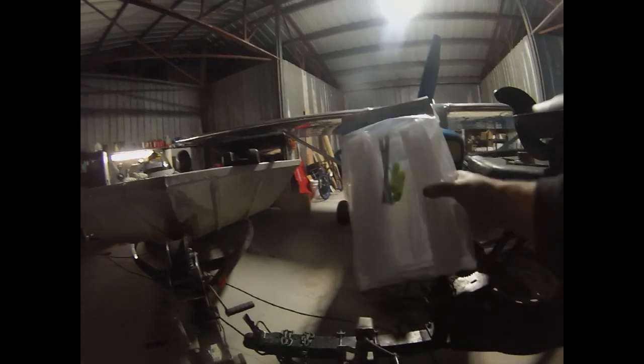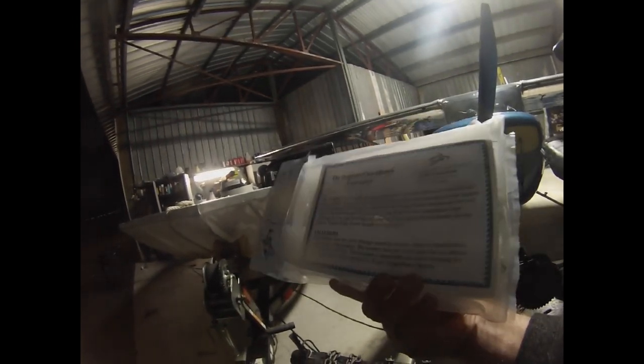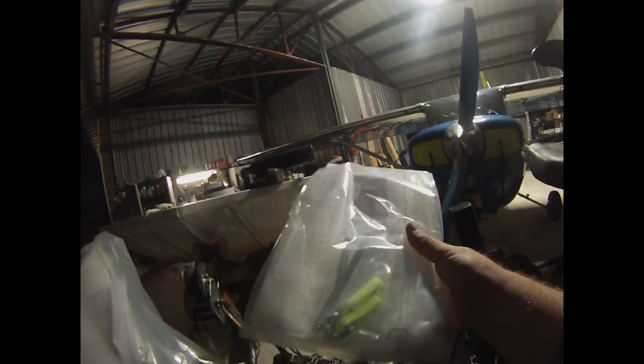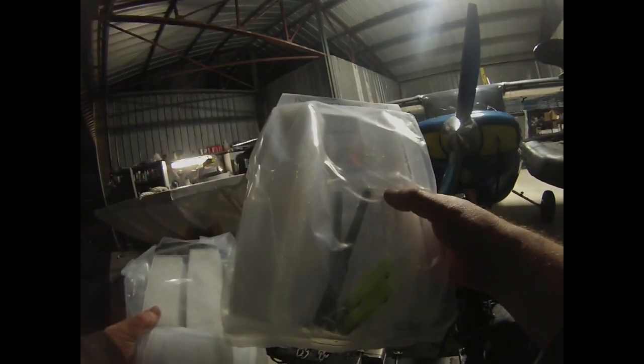I wanted to show you something I'm really excited about — these are the new Trophy Ridge planer boards I picked up at the catfish conference. I've been looking for a better planer board than what I've been using, and I got to try these once and they are awesome. We'll be doing quite a few trips in the upcoming months using these, and we will do a video showing a review of them, how to use them and how they work. I really don't expect anything to go wrong with them.